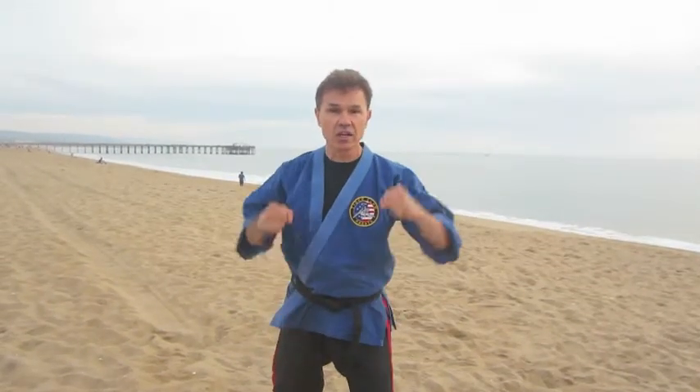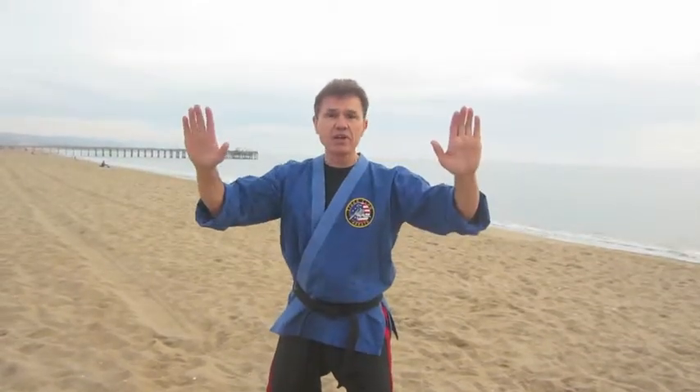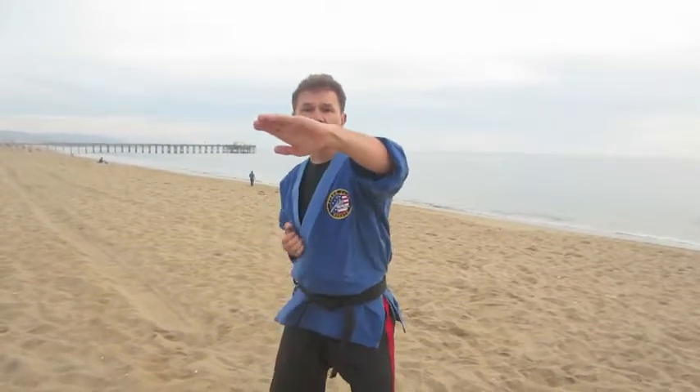Bad guy's coming in with two hands — could be coming in to choke you or grab you. You're going to separate those hands, bring your hands up and out. You're going to palm heel the nose, palm heel the nose, side palm heel to the midsection, chop the neck.